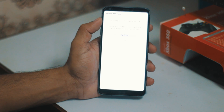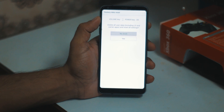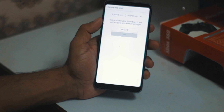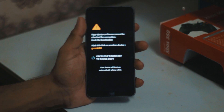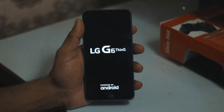Alright, so this is the recovery mode - that's how you can see it. Just press volume down and power button, yes, then volume down and power again, and it will reboot into recovery.